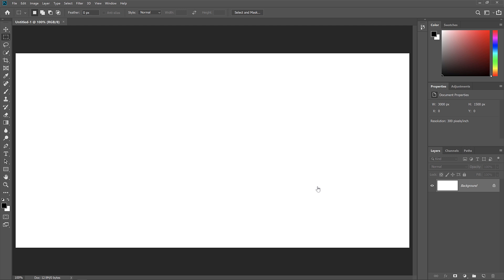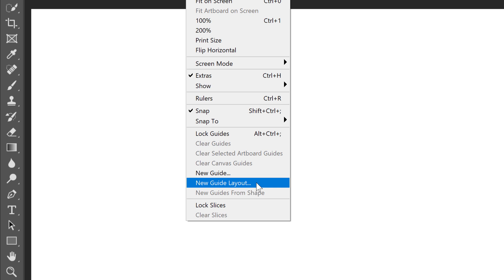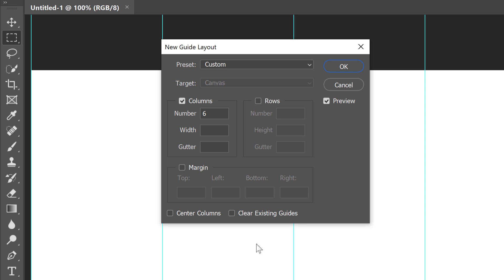Next, we'll divide our document into vertical sections by adding some guides. Go up to the View menu in the Menu bar and choose New Guide Layout. This feature is only available in Photoshop CC. In the dialog box, make sure Columns is selected so we're adding vertical guides. Enter the number of columns based on the number of images — I have 6 images so I'll enter 6. Leave the Width field empty to let Photoshop space the guides equally, and leave the Gutter field empty as well. Leave the Rows option unchecked, then click OK.